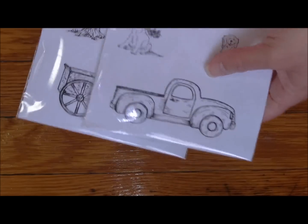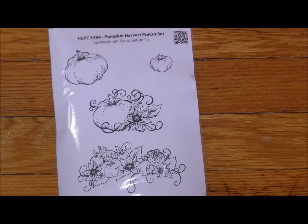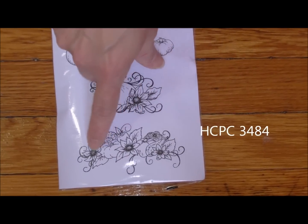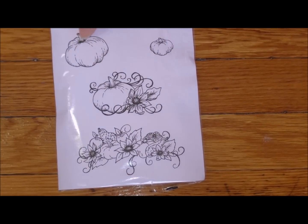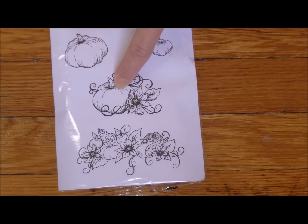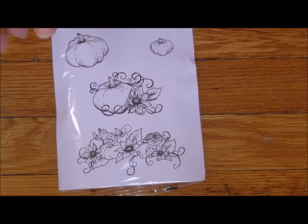The next set is a beautiful set in itself - HCPC3484. There are pumpkins with some florals. This could fit on the back of the truck or in the back of the wagon, or you could multiply and put a bunch of little pumpkins in the back of the truck or the wagon. It would all work together intermittently with those.